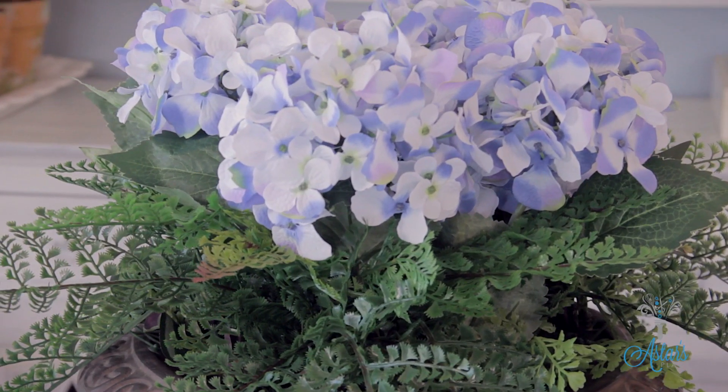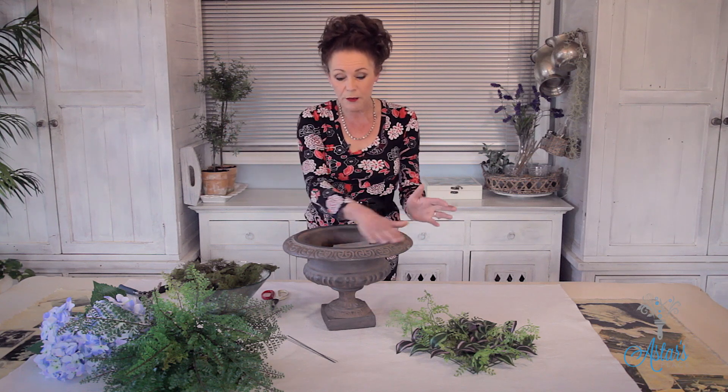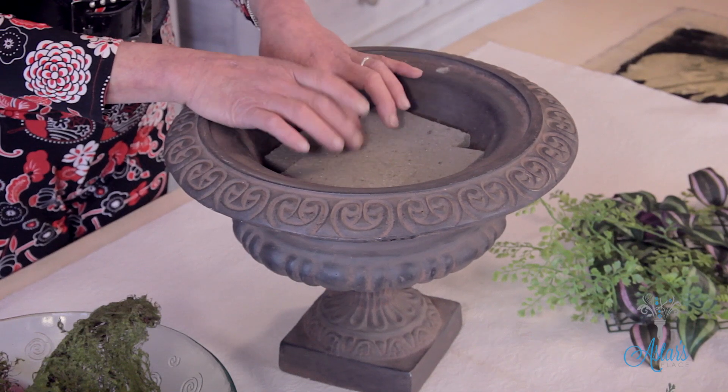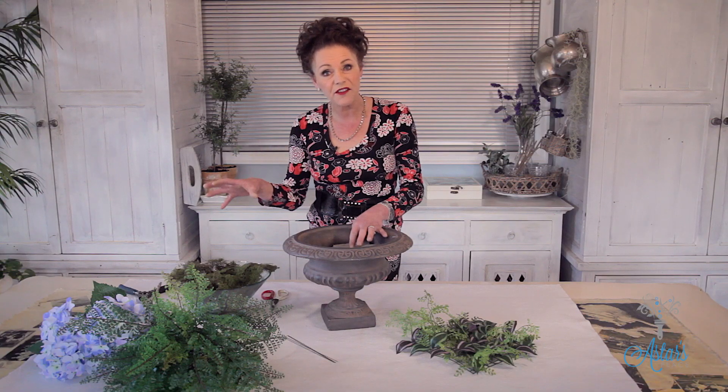You can use this with either fresh or artificial flowers. I'm going to use the artificial because there are no hydrangeas out and about at the moment. Into my urn here I have some grey foam, which is specially formulated for working with artificial. If you want to use fresh, then you would use the green.